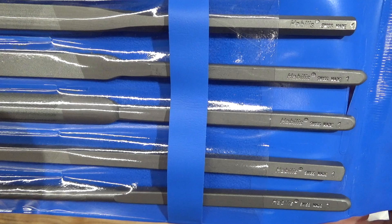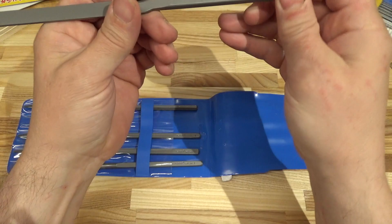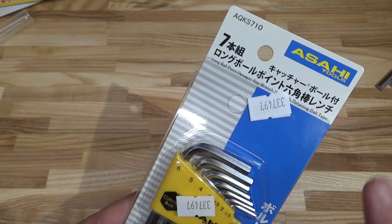A nice touch: all the files are oriented stamped side up in the sleeve. The cut is number one, or 25 teeth per centimeter. Reverse branding says Glardon Valorb. Integrated handles are about four inches long. The teeth again — very nice. Hardened to HRC 66 or higher.